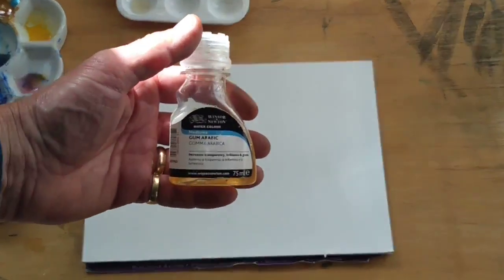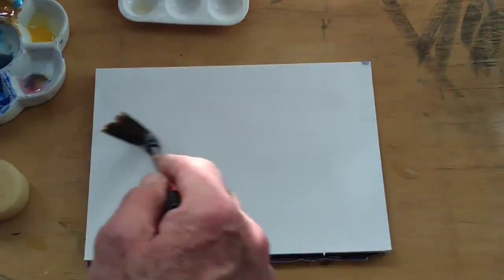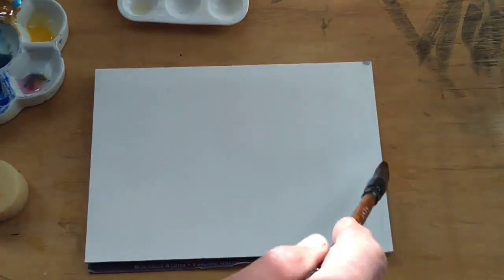Let's do another experiment with cling film, but this time we're going to use some gum arabic as well. We're going to wet the paper just with a big Chinese brush here — you can use a wash brush, a sponge, or even a hake. You want to get it nicely damp so it doesn't dry too quickly.